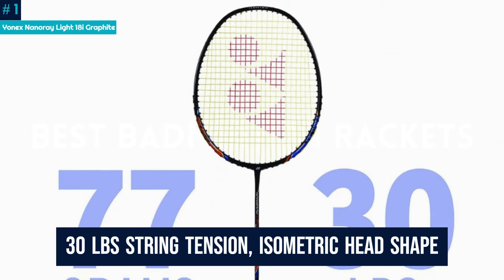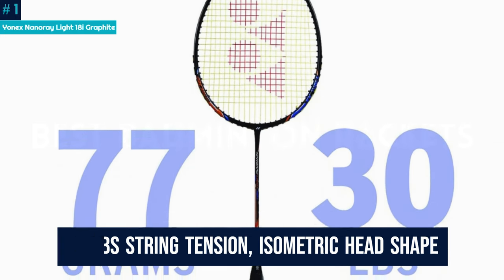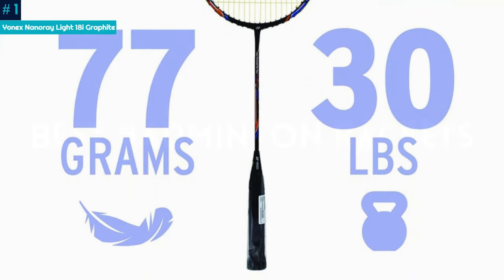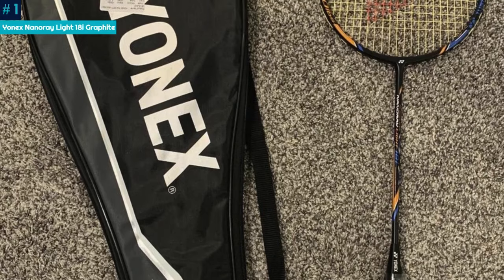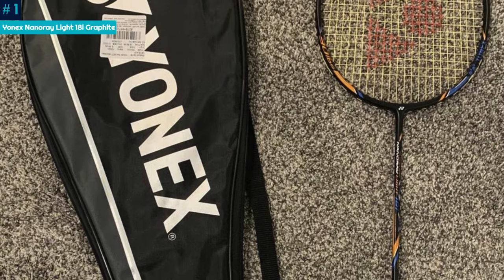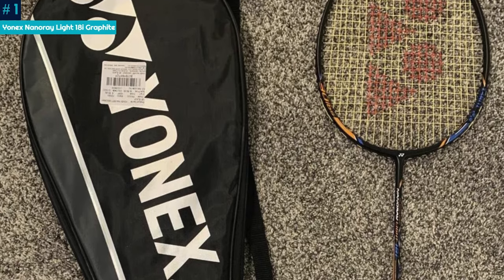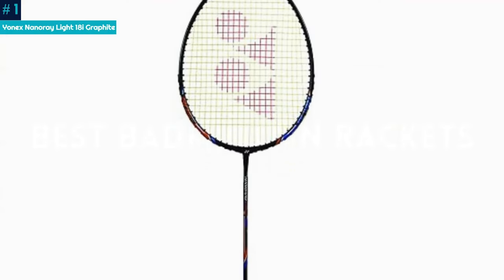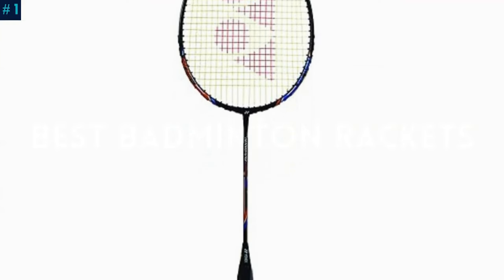With a 30 lbs string tension, isometric head shape, and carbon graphite construction, this Yonex Badminton Racket is a professional's choice. The headlight balance and G4 grip size make it suitable for beginners and seasoned players alike, offering the perfect blend of power and control. Get yours now for a portable, high-performance badminton experience.